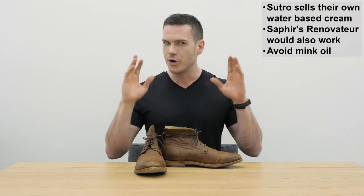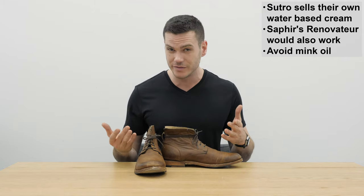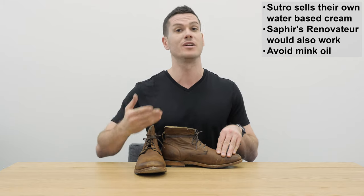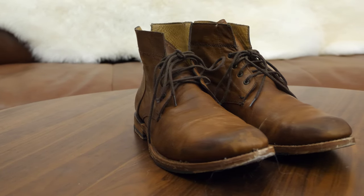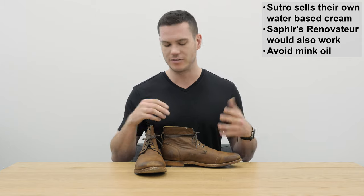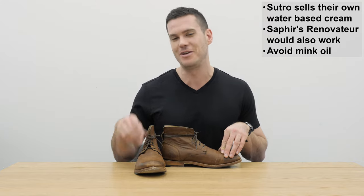Sutro recommends you use a natural cream to condition this leather and they strongly urge you not to use harsh balms or creams — I imagine they're referring to creams that have petroleum or some kind of solvent. So I guess that might put Venetian shoe cream off limits. They actually sell their own conditioner on their site, which is an all-natural water-based cream, also sold with a cloth and sponge for about 10 bucks, which I think is a pretty good deal. Saphir's Renovateur is also pretty all-natural as far as creams go, and Cobbler's Choice sells all-natural products as well. You could also use mink oil, though they caution it will darken the leather.